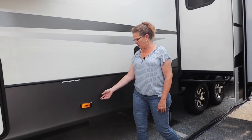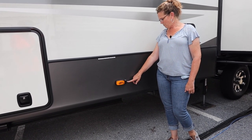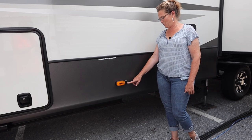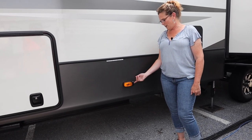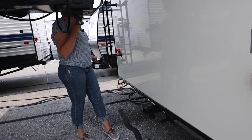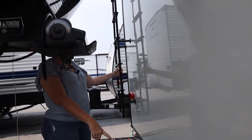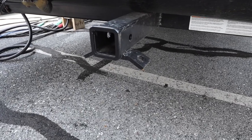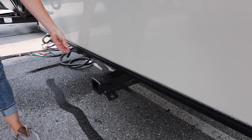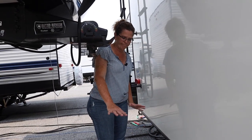It's already wired for the Furrion cameras. These are the side marker lights and it's wired for the one in the back as well. The roof access is a ladder on the back, and it does come standard with the trailer hitch. It even has the trailer lights, so if you had something like a bike rack with lights, they're wired right there.